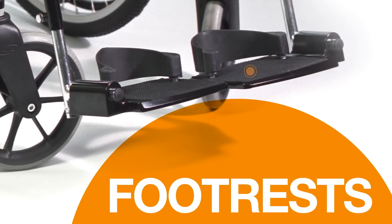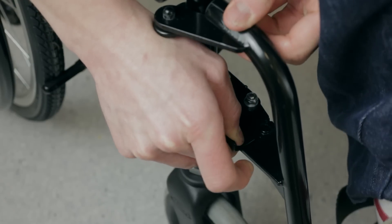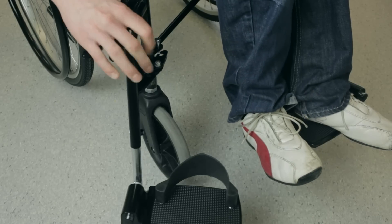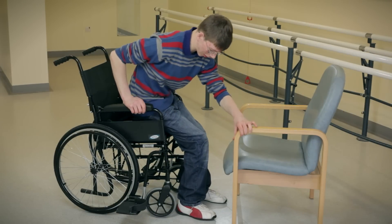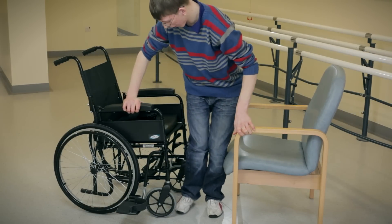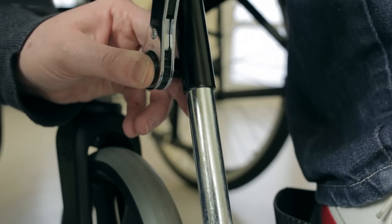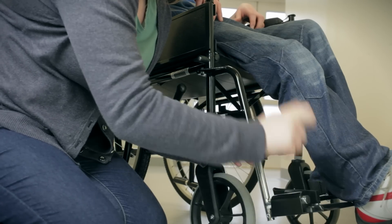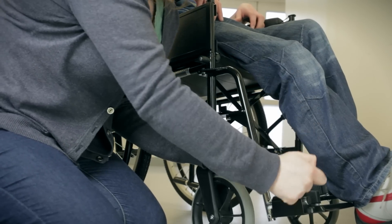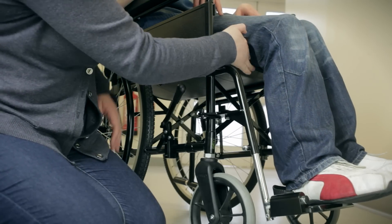Footrests turn up to make it easier to get into the wheelchair. If the chair has swing-away hangers, they should be swung away before getting into or out of the chair. It's important never to stand on the footrests, as this would cause your wheelchair to tip forwards. The distance from the seat to the footrests can be adjusted to fit you more comfortably. If you need adjustments to your footrests, please contact your local wheelchair service for advice.